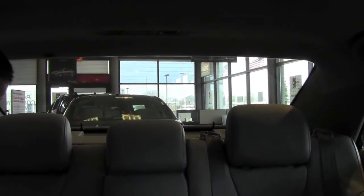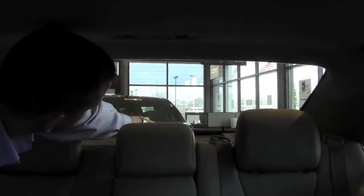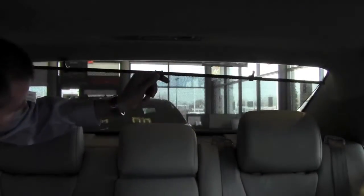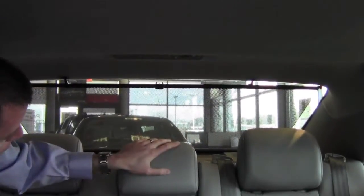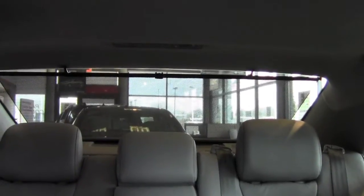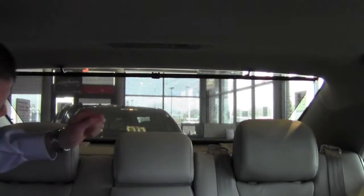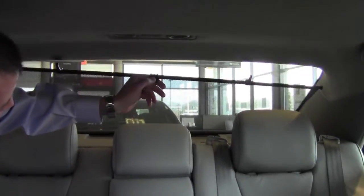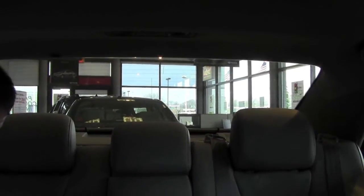The Camry XLE is equipped with a rear window shade. You simply reach back — there's a little handle — pull it towards you, and there's two little holes up in the ceiling that you put the hooks into. This will protect the back seat area and keep it a little bit cooler during those very hot days, as it blocks the sun a little bit more. If you don't want it up, you simply pull it up a little bit to unhook it and let it recoil back into its holder.